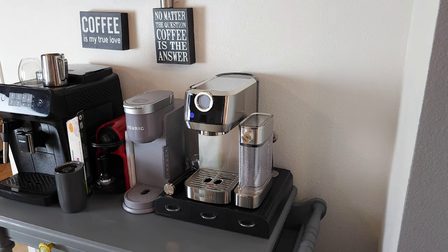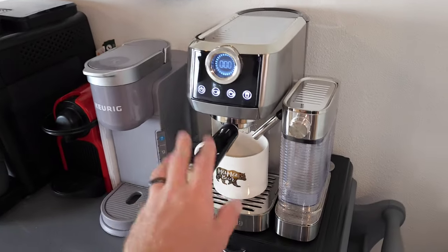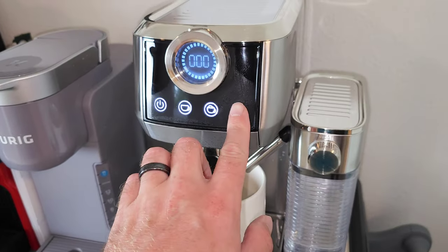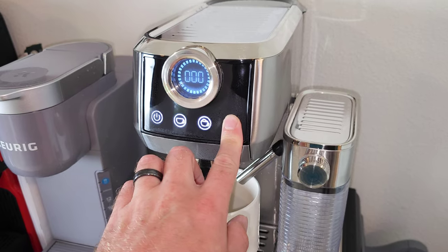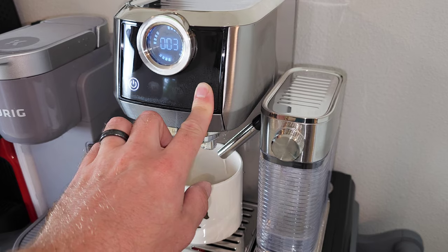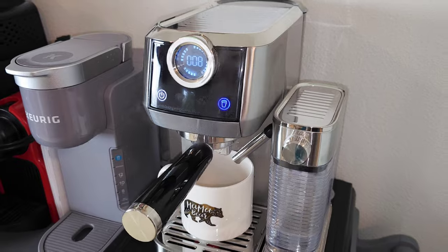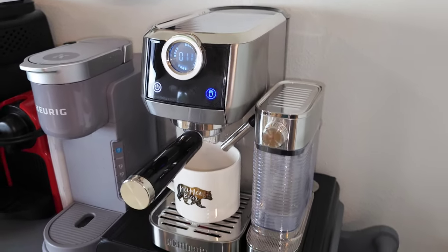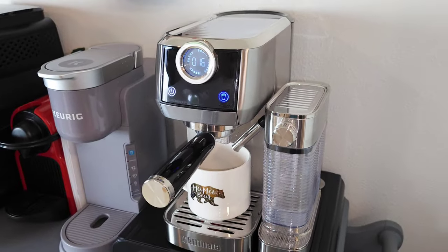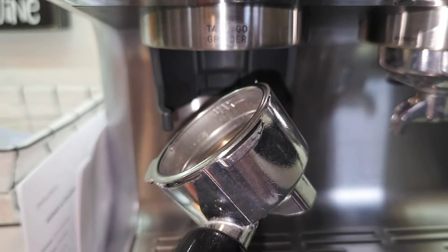Let's walk through some things you need to do before you get started. The first step is to clean it out. I put my portafilter in here with nothing in it, filled it up with water, and we're going to hold down the latte button for eight seconds. You can see it's flashing — that means it's in cleaning mode. It's going to clean everything from manufacturing out nicely. Now we're going to load up the portafilter with some finely ground espresso coffee.